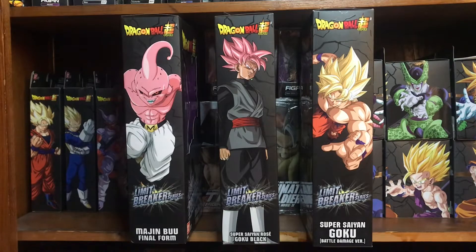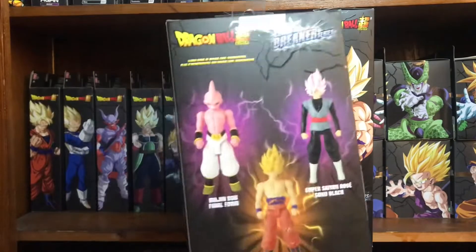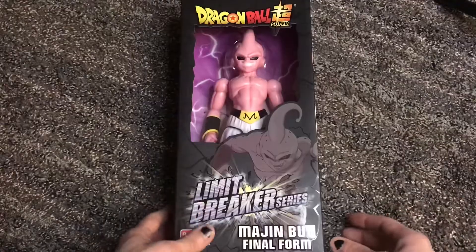Each character has side artwork that's pretty awesome. The back of each character looks like this. We're going to go with Buu first.